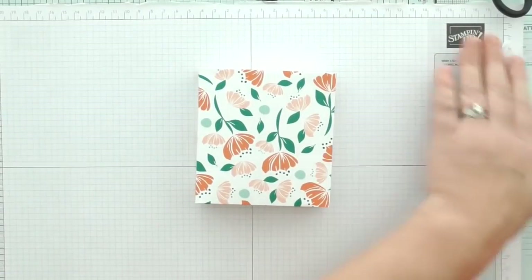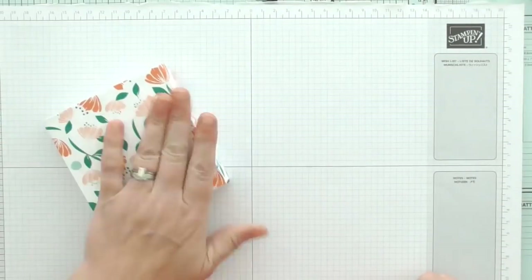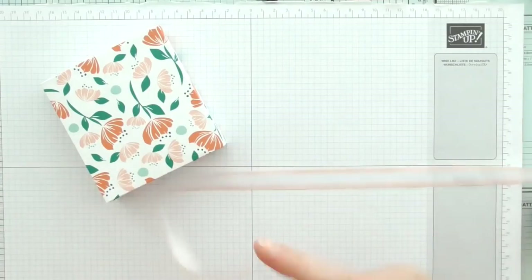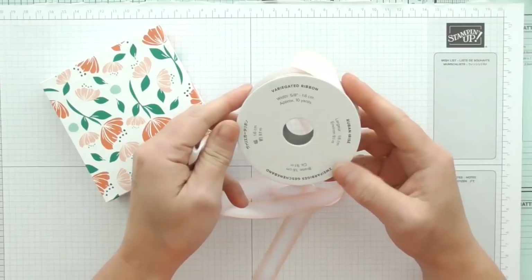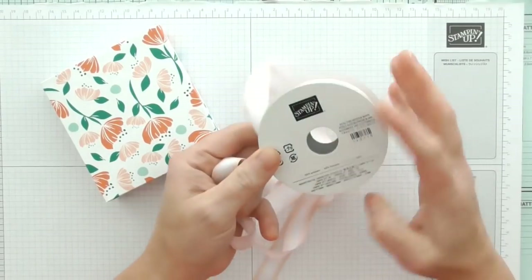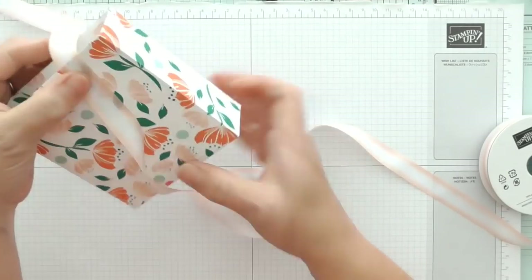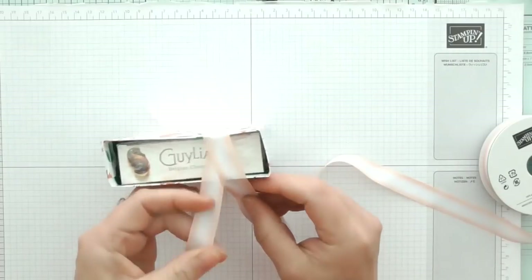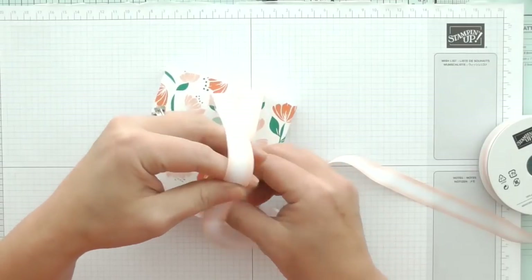And then we just fold those tabs in and fold that. Fold the one with the tear tape in and remove our tear tape. Can you tell I'm making this up as I go! There we go — fold that in nicely, attach that like so, and we've got our little paper box which just fits our chocolates in. Perfect, absolutely perfect — I wasn't sure that was going to work but it has! So now is the fun part and we're going to decorate it, make it look super pretty. So first of all I'm going to tie some of this beautiful ribbon around it — this is the variegated ribbon, it is petal pink. So we're going to tie that around there like so, bring it around the front, and tie it in a bow on the front.